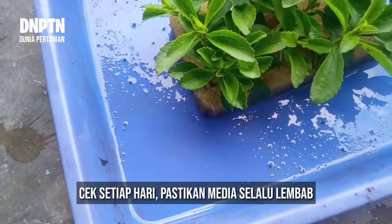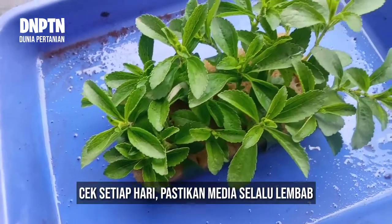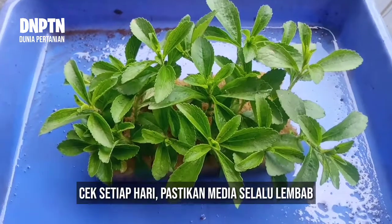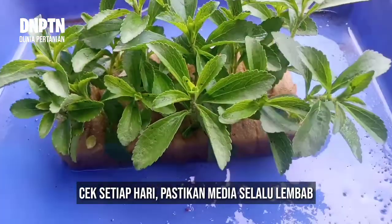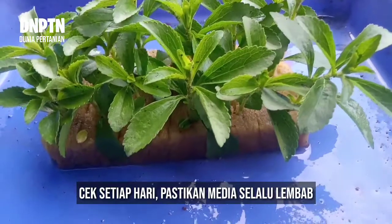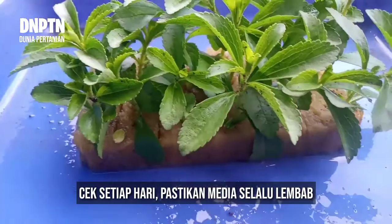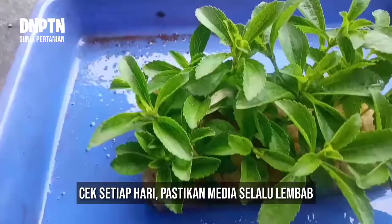Lakukan penyiraman setiap hari dan pastikan kondisi media selalu basah, serta berada pada tempat yang cukup teduh atau tidak terkena sinar matahari langsung agar tanaman tidak layu dan mudah tumbuh akar.